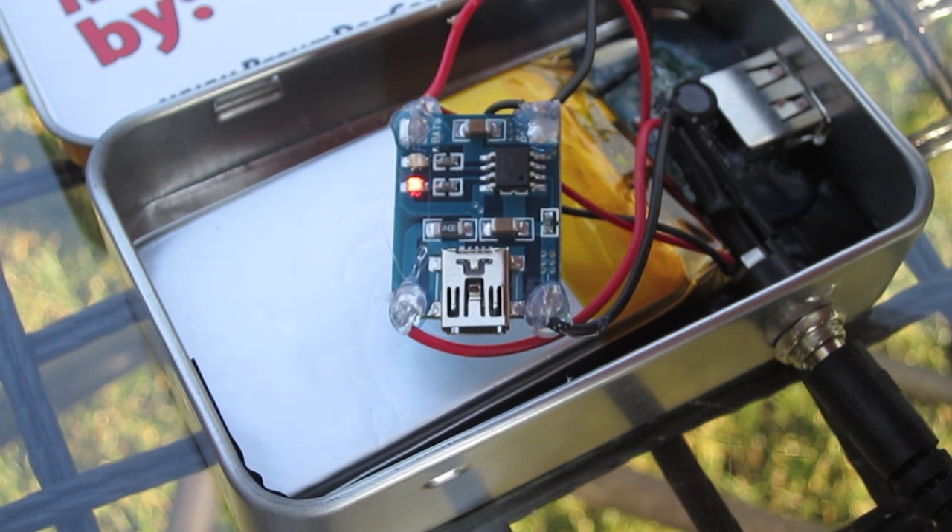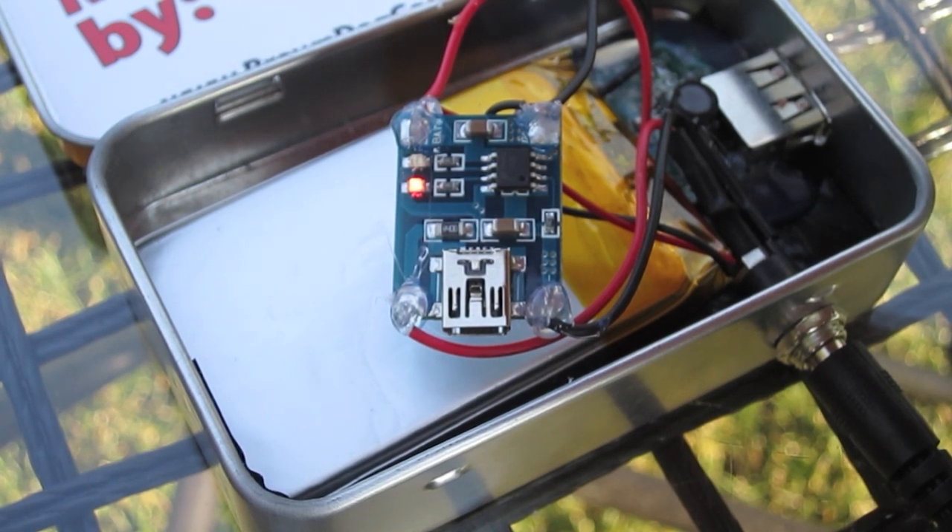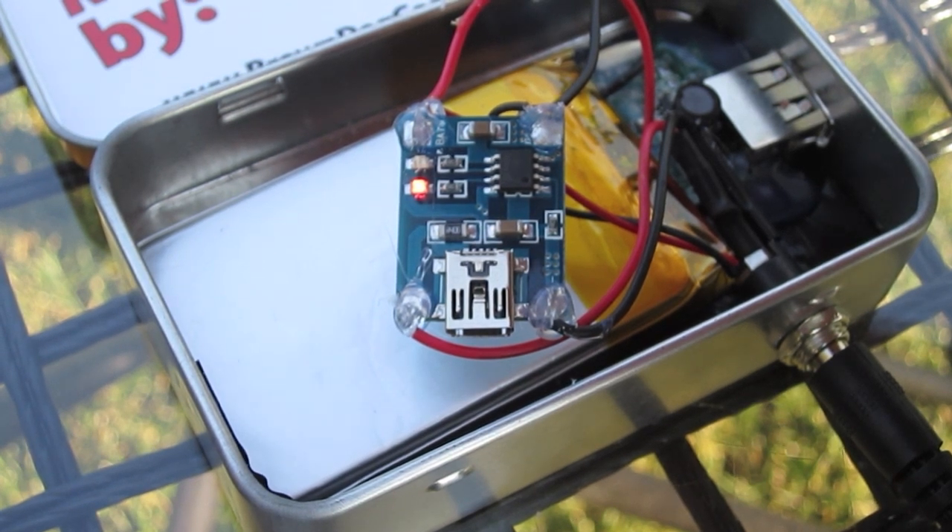We also have a mini USB port on there we can use to charge up the battery in case, for some reason — say you live in Scotland and have no sun. This charger took about 45 minutes to make my first time doing it, but it wasn't overly difficult and the components were fairly easy to put together.